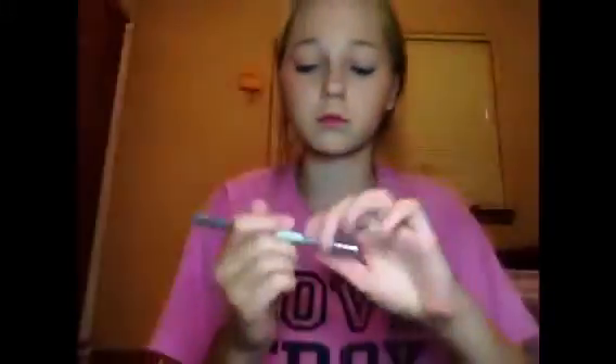Then I'm going to be applying my NYC Sunny Bronzer just to warm up the face a little bit more. I'm applying the bronzer in kind of a three shape — not really to contour but more just to bronze the face — and then putting it down the bridge of my nose.